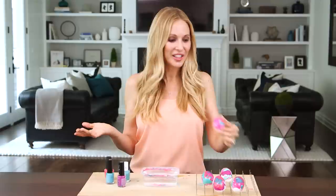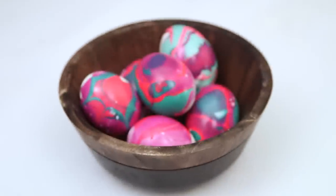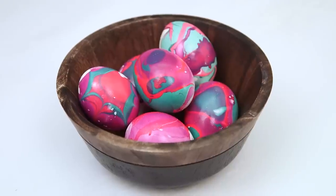And tada — that's it! Leave them to dry for about 20 minutes and they're ready to be hidden. I love that each one is its own unique masterpiece. A bowl of these beautiful marbleized eggs makes the perfect centerpiece for any table.